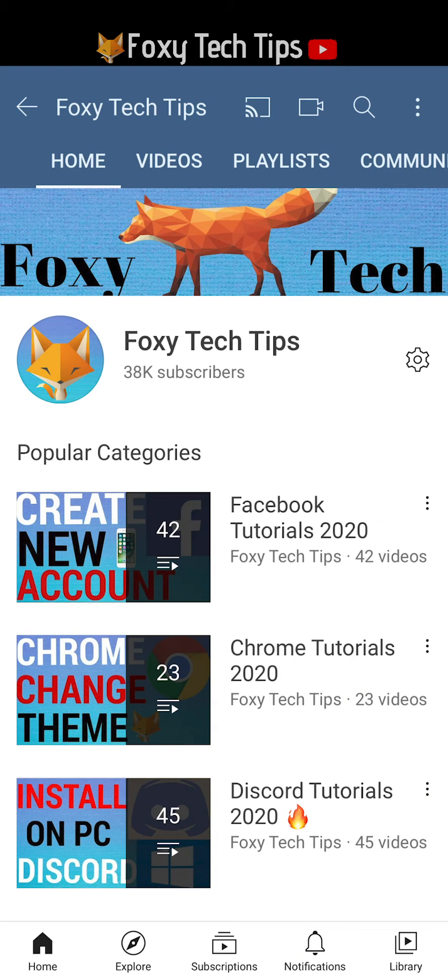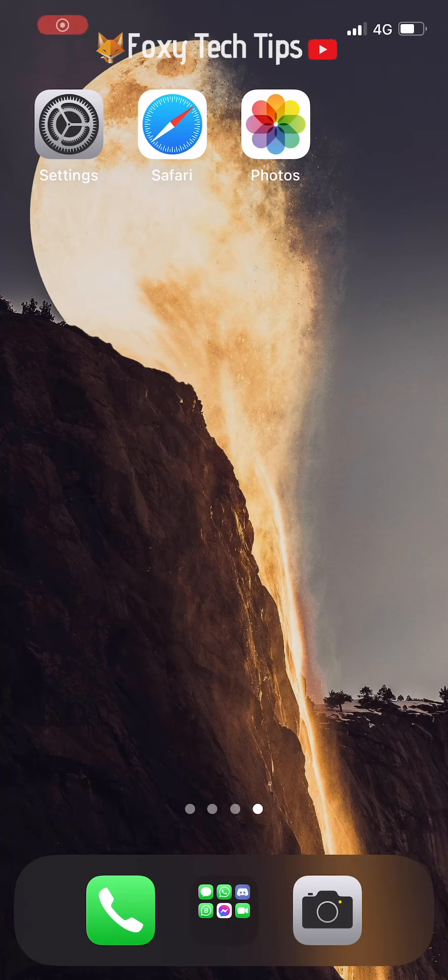Welcome to a quick Foxy Tech Tips tutorial on taking screenshots with your iPhone 12. If you find this tutorial helpful, please consider subscribing to my channel and liking the video. There are two ways in which you can screenshot on the iPhone 12, and they are both super easy — I'll show you them both now.